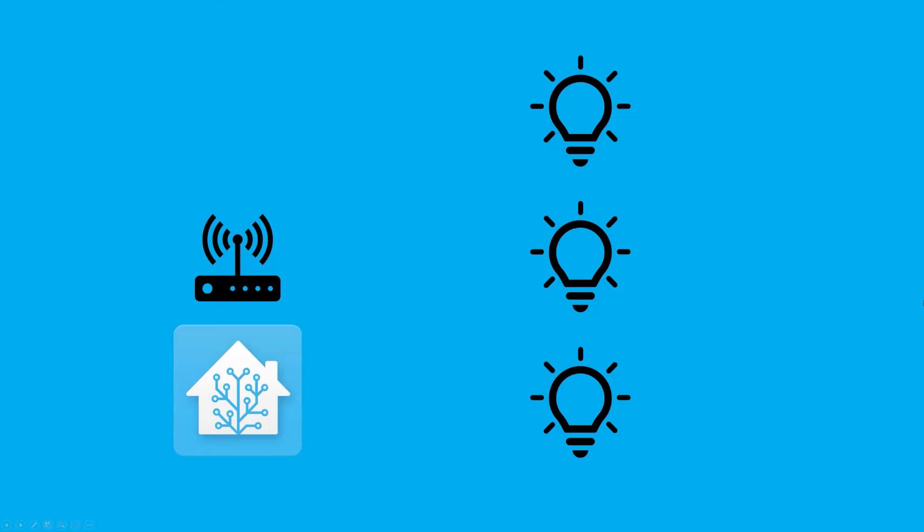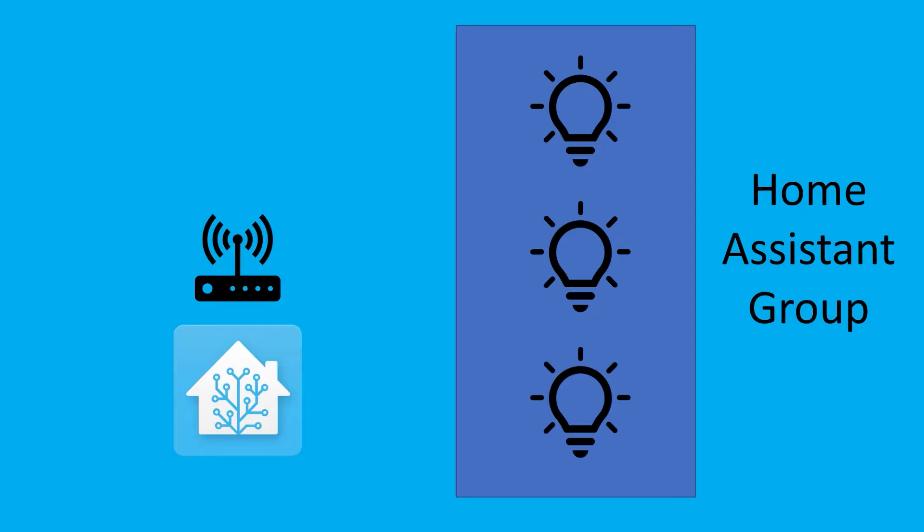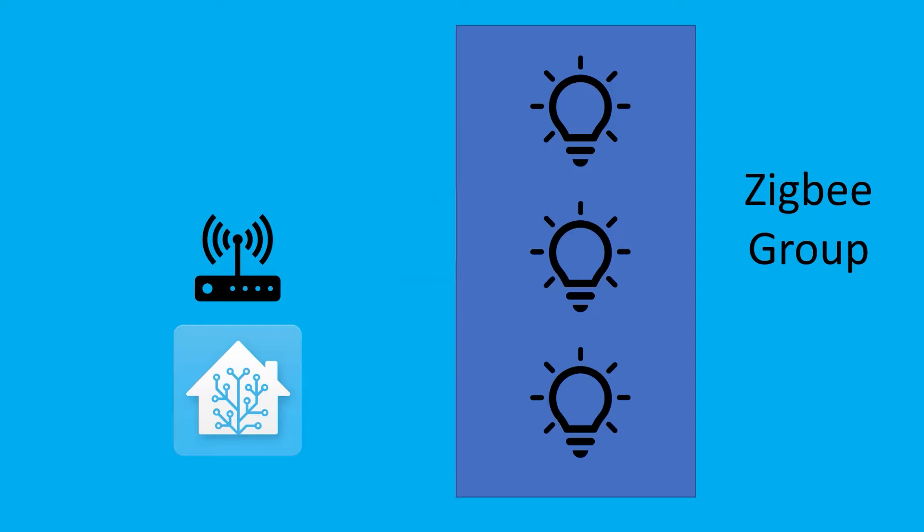The second category is functionality. Does ZHA or Zigbee2MQTT support more functionality as a platform? Both offer tons of features, but I'll focus on what's most useful to the majority of Zigbee users. They both support Zigbee groups, which are different from Home Assistant groups. With a Zigbee group, Home Assistant sends only one Zigbee signal to turn on a group of bulbs rather than separate signals to each one, decreasing network congestion and making it more likely all lights turn on simultaneously. Both ZHA and Zigbee2MQTT support Zigbee groups, so they each get a point there.